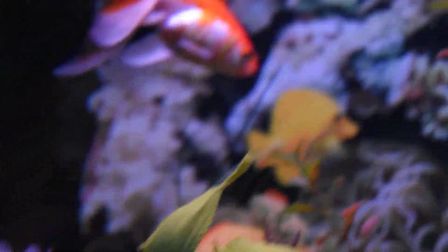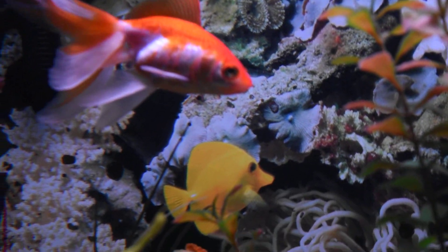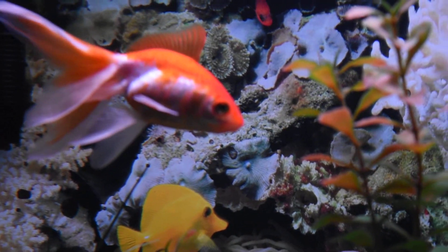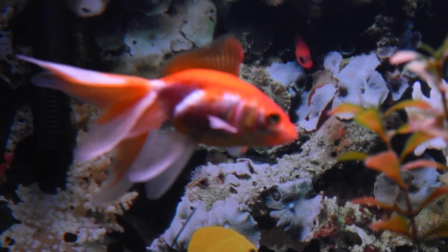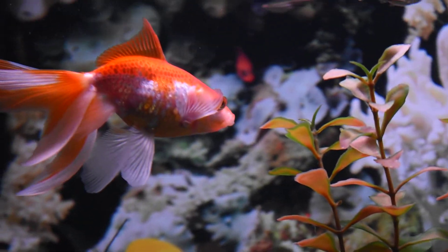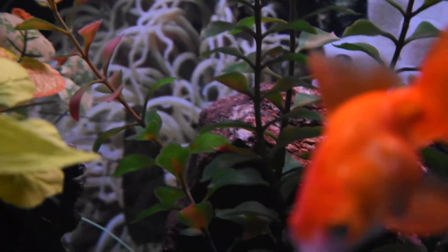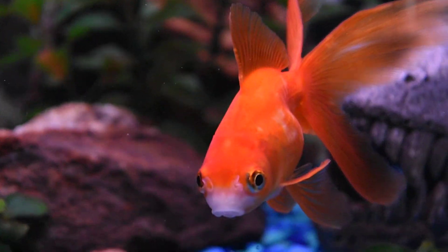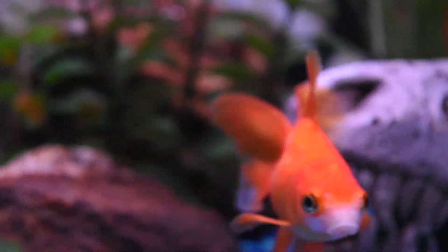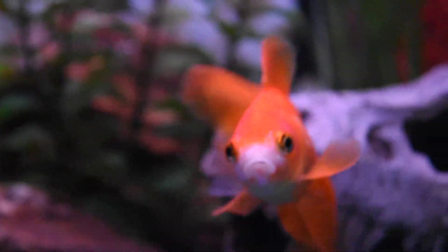Since this is a goldfish aquarium, it is to be expected that the plants in there might get destroyed really easily. But during the summer, I will bring back some native plants. And even if my goldfish really love to eat them, for a couple of weeks you will have the chance to see some nice plants in my aquarium.